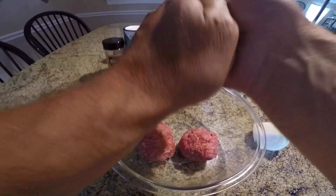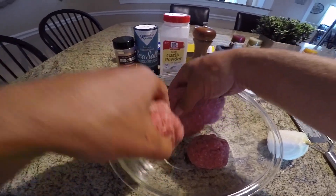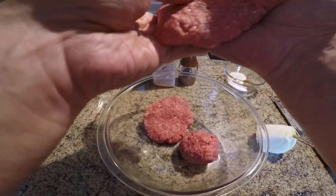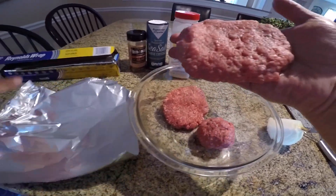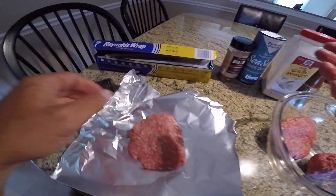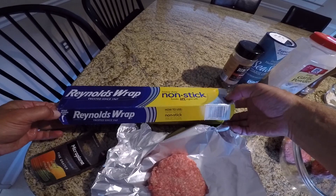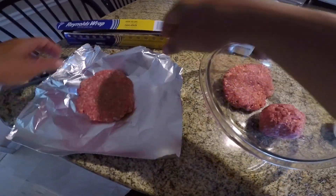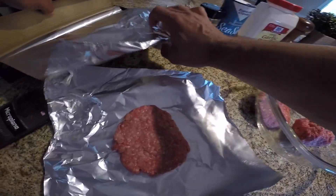Robert, can you come over here and get me some tin foil please? Just rip off a sheet for me. Got our burgers — just want to keep them pretty level. This is actually non-stick. We're gonna keep these nice and uniform.